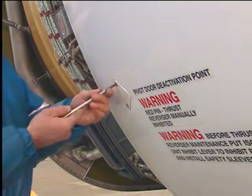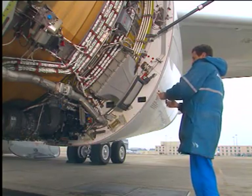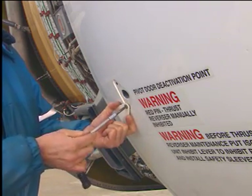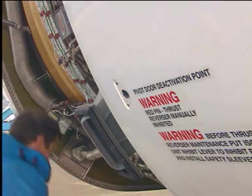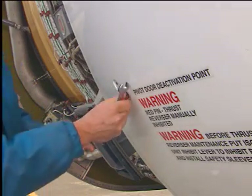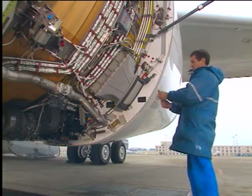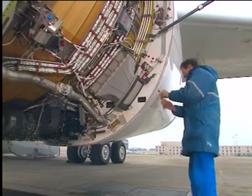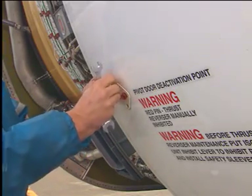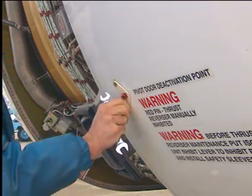Remove the bolt attachment cover from the pivoting door. Install the bolt through the hole in the pivoting door — the longest bolt is installed in the lower door. Tighten the bolt until the door is at the same level as the structure around it, then safety the bolt with the lock plate and screws.